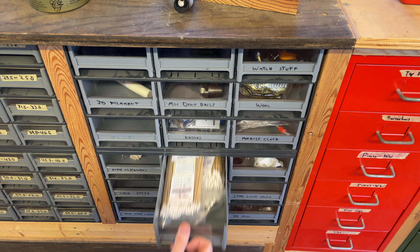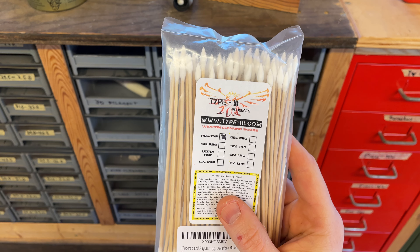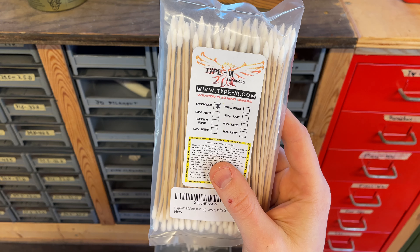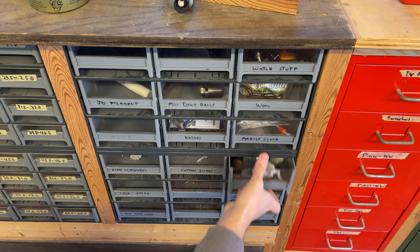The pipe cleaners I use — they stopped saying BJ Longs on the package, which is funny. Now they just say Longs. Cotton swabs I use — these are the particular ones: Type 3 products. Regular tip on one side and tapered tip on the other.